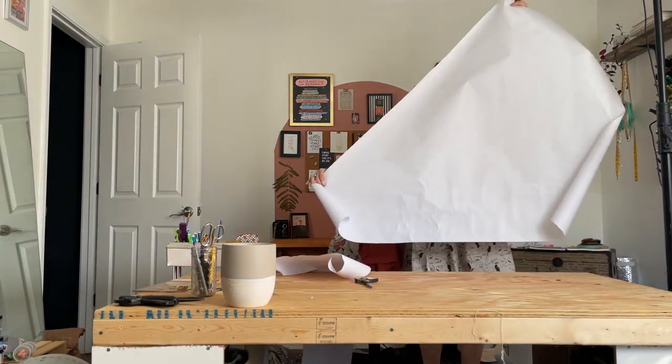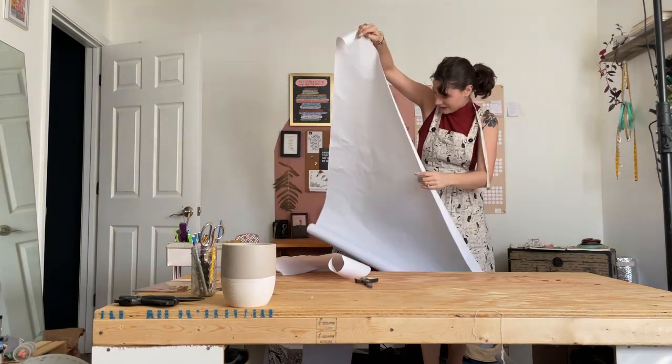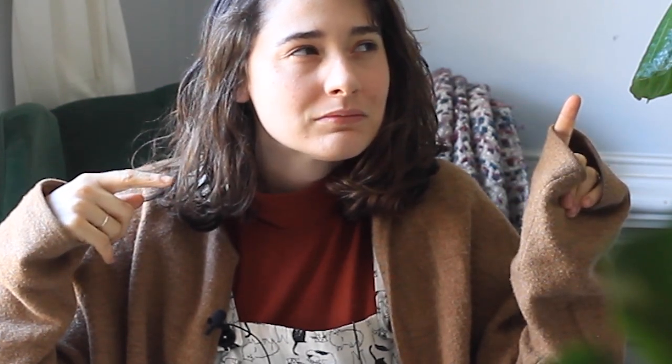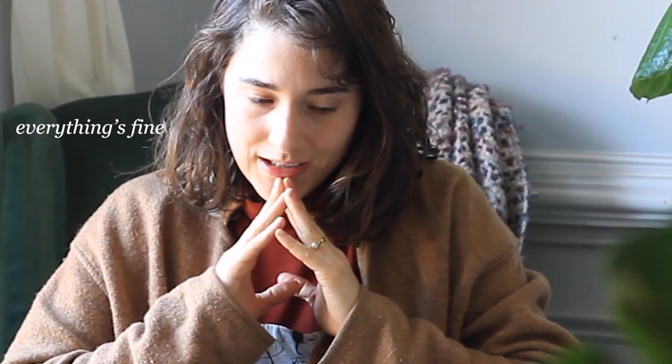Look at how gigantic this piece is — it's basically the same height as I am! It's officially the end of day one. I have completely finalized the pattern of the dress and got it all cut out. Tomorrow I'll be able to dive right in and cut out the final fabric — the parachute fabric — which I am super excited about. Also super intimidated by. So tomorrow I will dive right into cutting out that parachute fabric and putting together the entire dress.